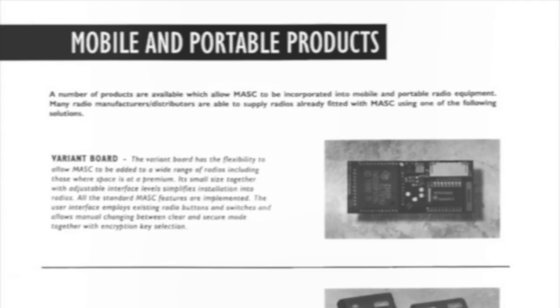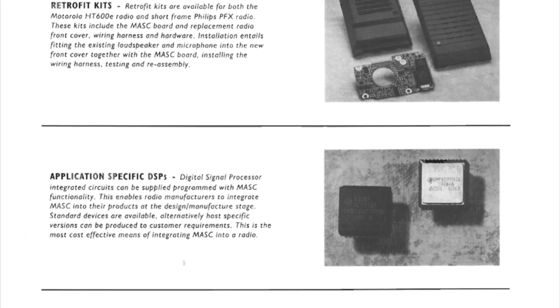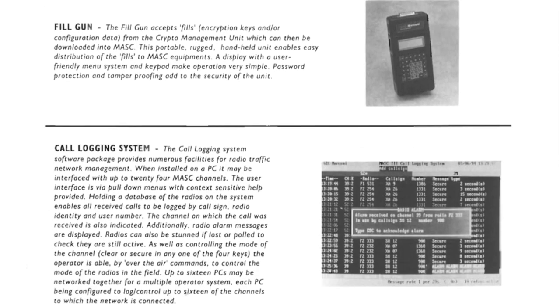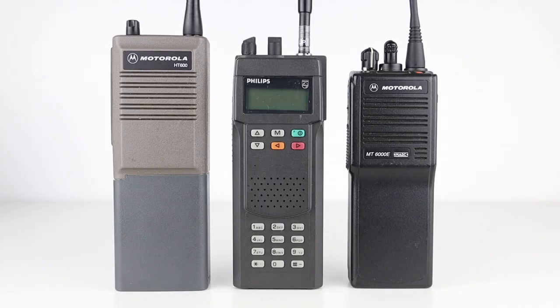That's a simple history of MASK, but the story doesn't end there. There never was, and still is, no way of simply decoding or de-scrambling MASK encryption. There have been various rumours going around on the internet for many years, but nothing was ever proven. It was possible to get hold of working radios with MASK modules fitted, but even if you did, there was still the problem of the encryption key.